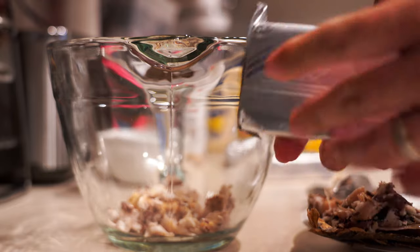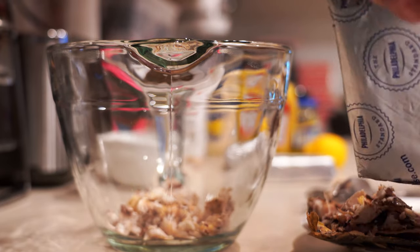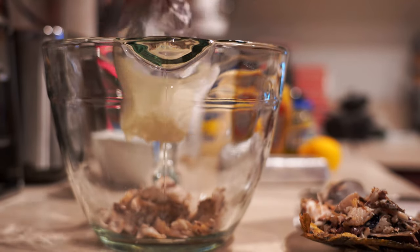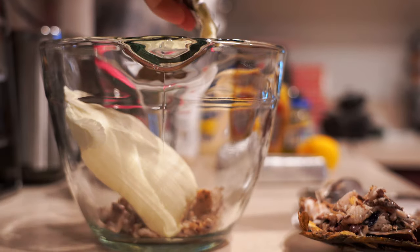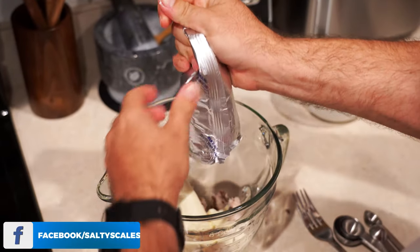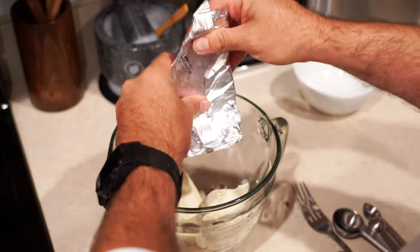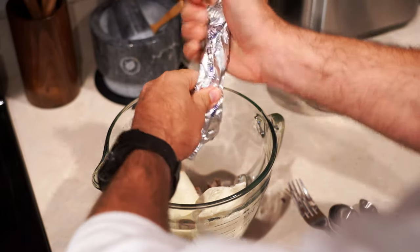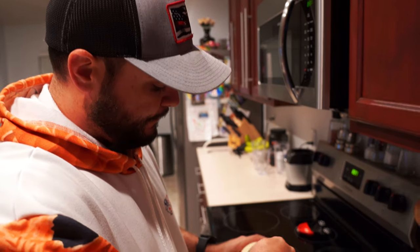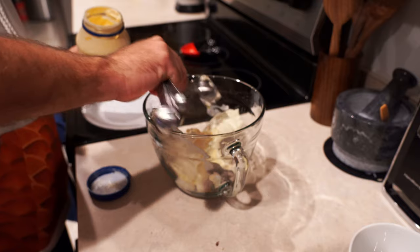We have two eight-ounce bars of cream cheese, and they've been set out for about an hour at room temperature — this is what you're going to want to use. Let's go ahead and open this up and put this one in. And one more eight-ounce serving of cream cheese. Now I'm going to do two tablespoons of mayonnaise — there's one and there's two.